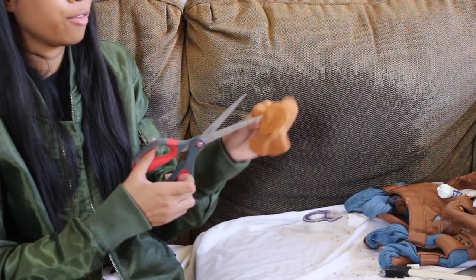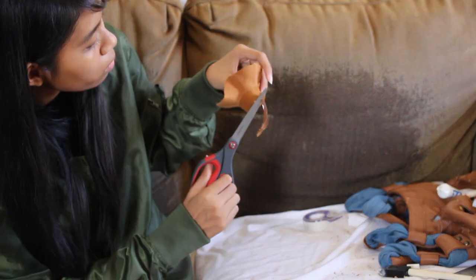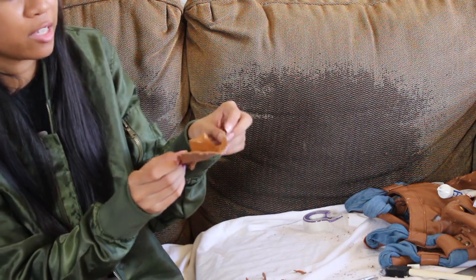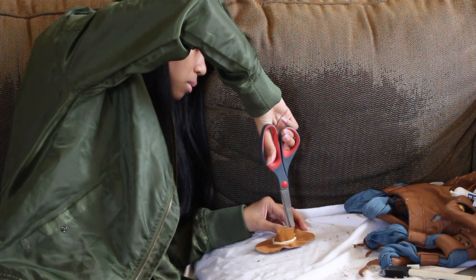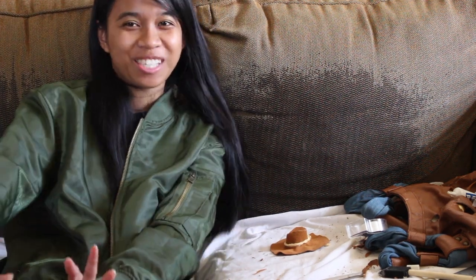So I'm gonna cut off the excess material that I do not need. Okay, this looks like a sun hat right now, but I promise it will look like a cowboy hat soon. Wrap this around — this is not too bad. From far away, it looks pretty good. I'm gonna go with my sister to get a milk tea, so I'm gonna take a break from this, because this is making me sad. It looks so bad.